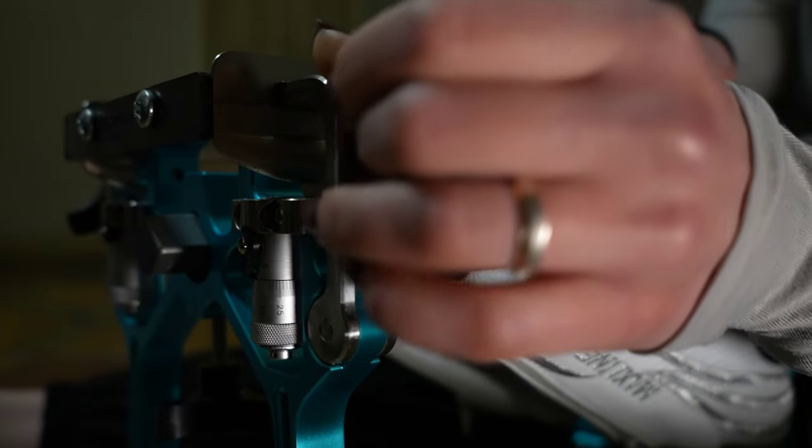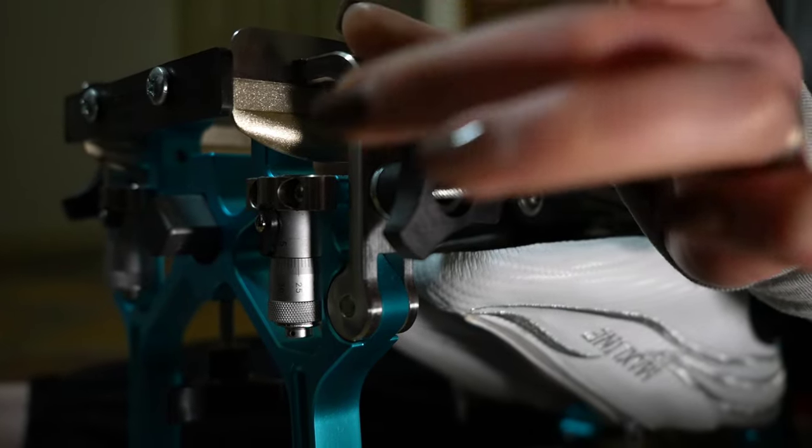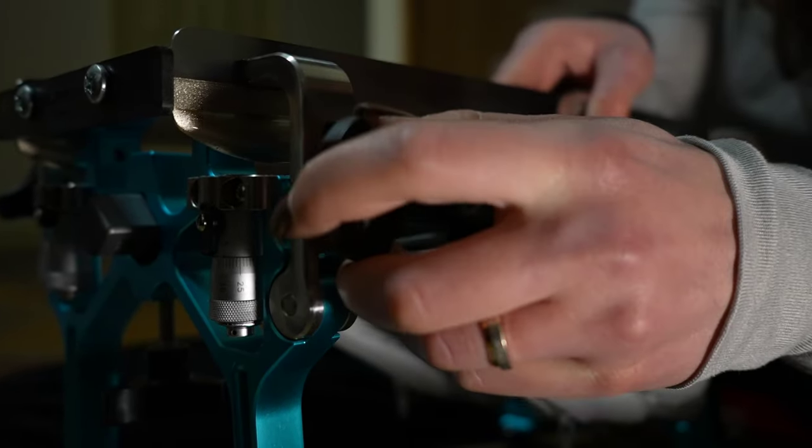I sharpened for the first time when I was about 14. To me it's pretty important — in order to go fast I need my skates to be sharp.